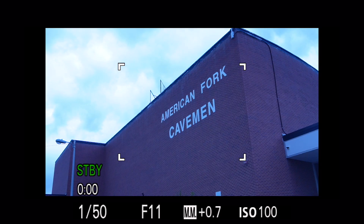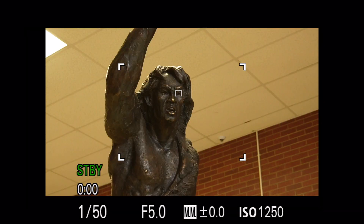Is the color in your video off? Maybe you've noticed that it's too blue or too yellow or orange. If so, then you have a white balance problem.